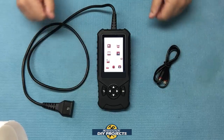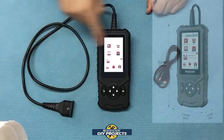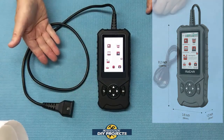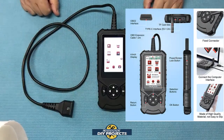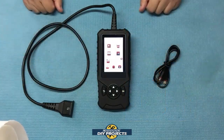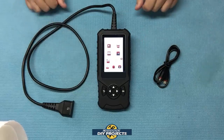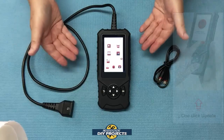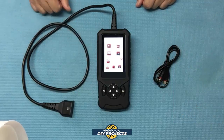The dimensions on this unit are 8 inches by 4 inches by 1 inch in thickness. The OBD2 cable is 1.2 meters or 4 feet in length, giving you plenty of cable to work with. The weight is less than one pound — very easy to handle. The warranty on this unit is one year, so any trouble whatsoever, contact them and they'll take care of you.